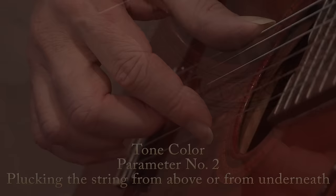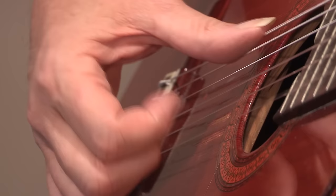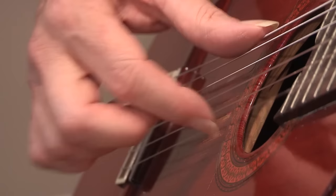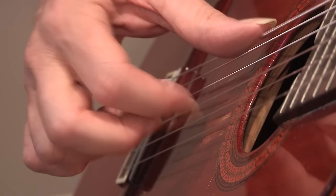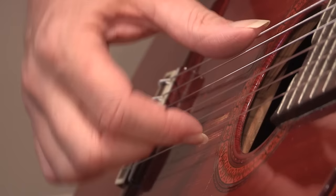The second parameter is string trajectory. Plucking a string from underneath produces a bright tone color, while pushing down on the string from above produces a darker color. You can produce any color in between those extremes by varying the trajectory — whether you're plucking from underneath or on top.